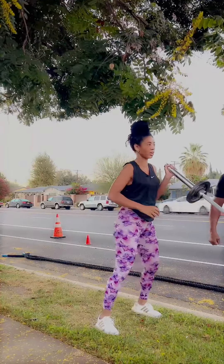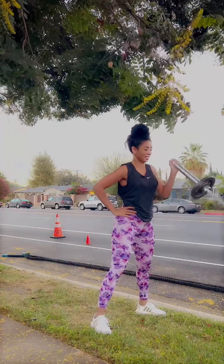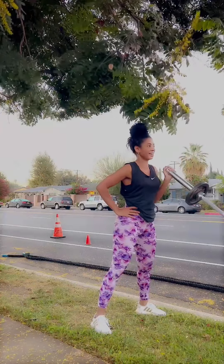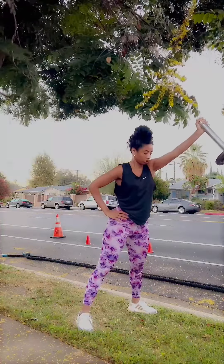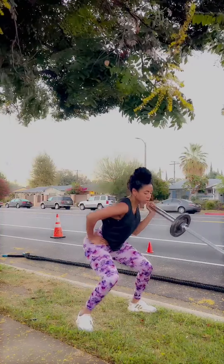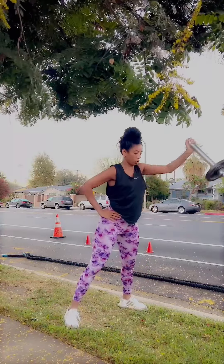Definitely incorporate this into your routine. You're going to want to watch the whole video because I do have a surprise. It's going to pop up on the screen toward the end of the video, and you're going to want to make sure to catch that because it's going to really help you out with your workouts.